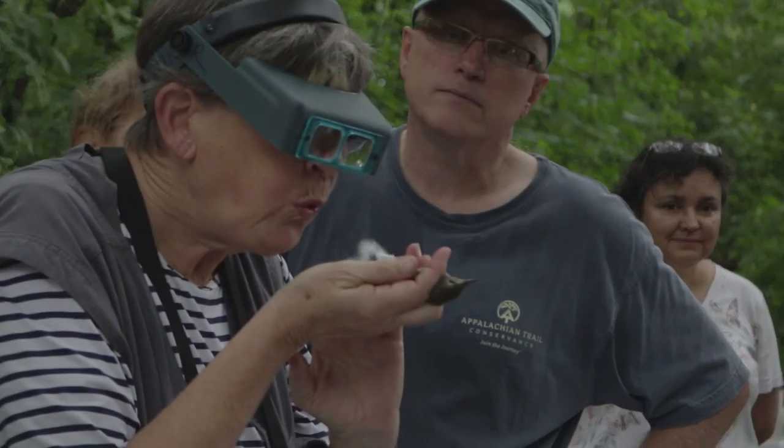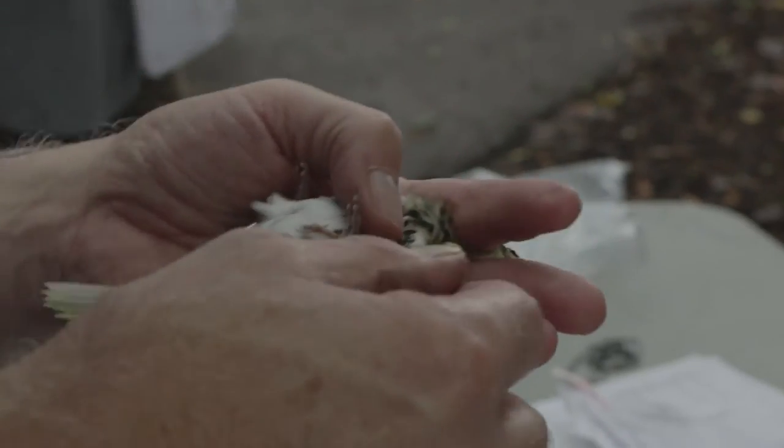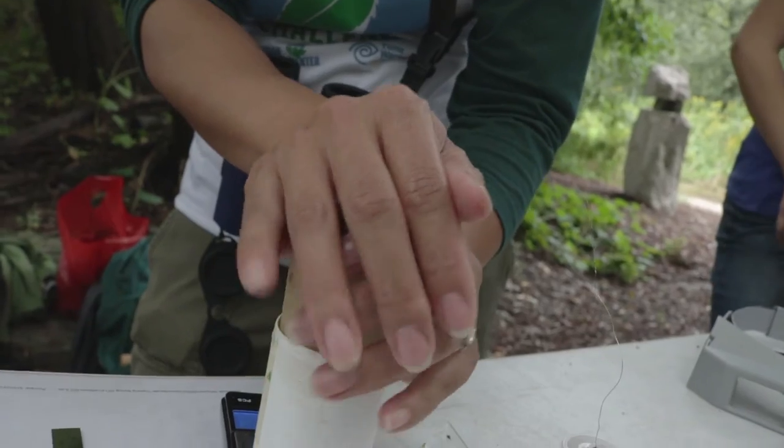We look at whether it has body molt, flight feather molt, how much fat — is it getting ready for migration and loading fat up. And then the bird is weighed and then the bird is released.